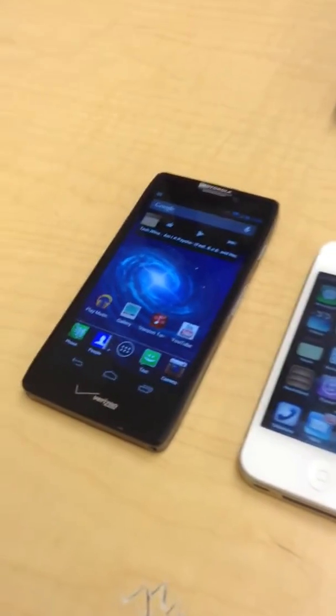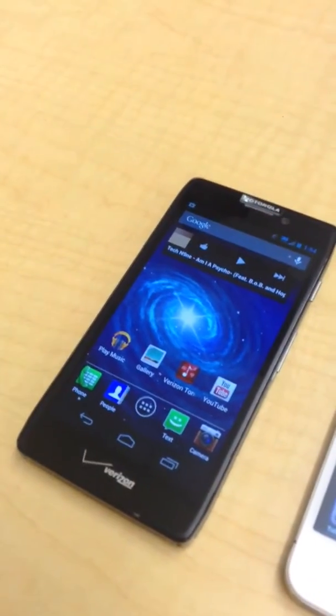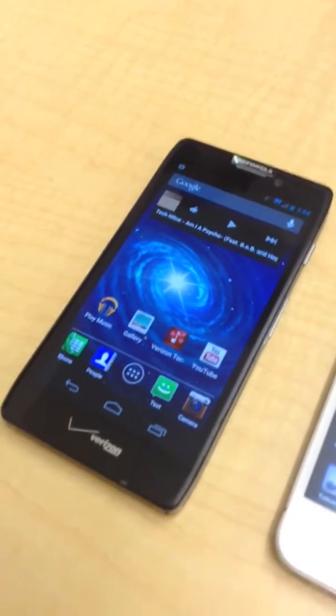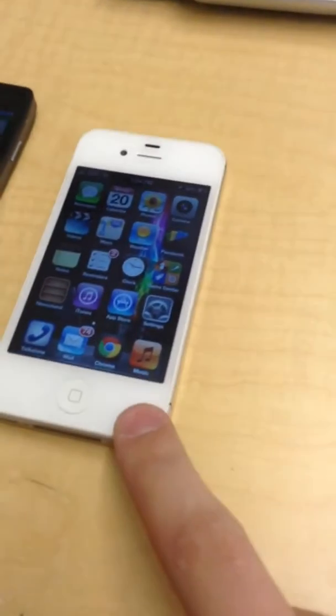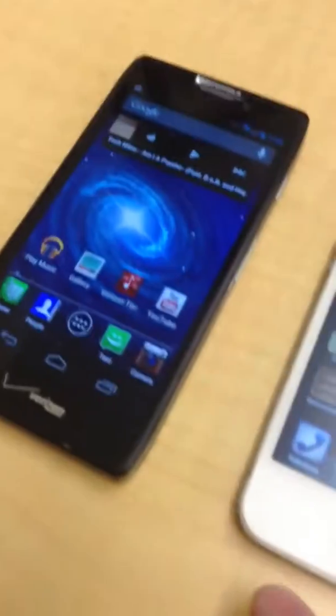Hi guys, today we are doing a video in school on the Android Razer HD. This runs Android 4.1.1, and this is my iPhone — it's just an iPhone 4, a 16-gig Verizon model, and that's a Verizon as well.